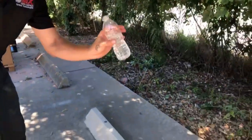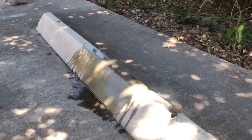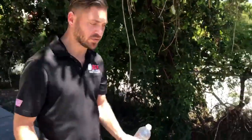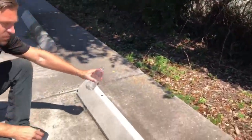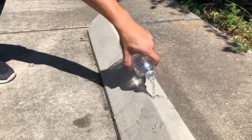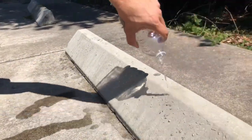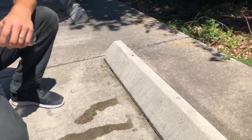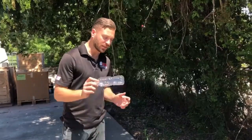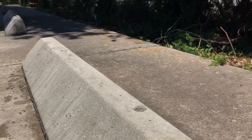This one is the untreated curb. I'm going to take just regular water right here — and it just soaks right into the surface and stays wet. But now we're going to come over to this one that's been treated with Protect-It 100 and do the same exact thing. There you go — it still just beads right up and rolls right off. You can even see right here on this untreated area exactly how it soaks into it.